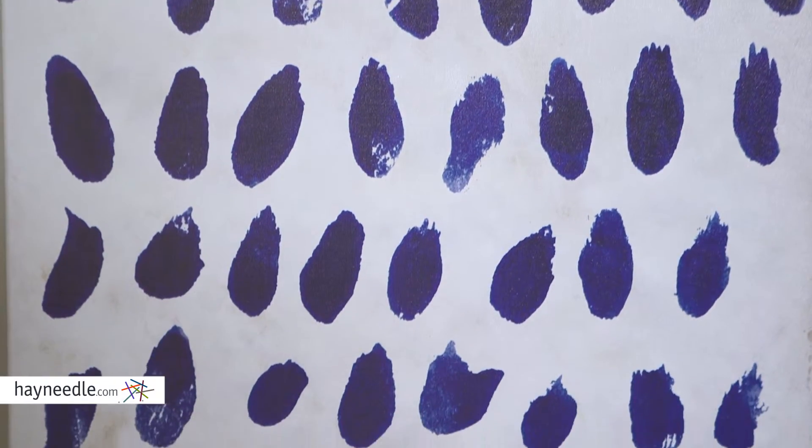It's available in multiple sizes. This is the 24 by 36 inch size, so there are a couple smaller and a couple larger, so find the right one for your space and find them at hayneedle.com.